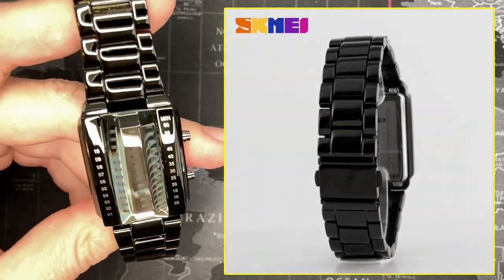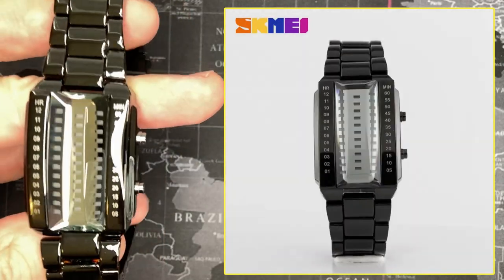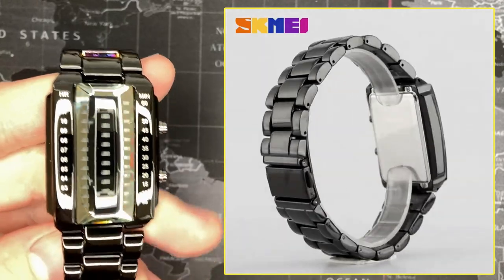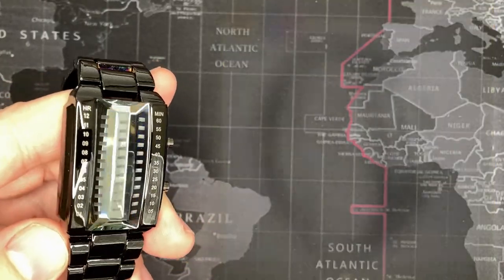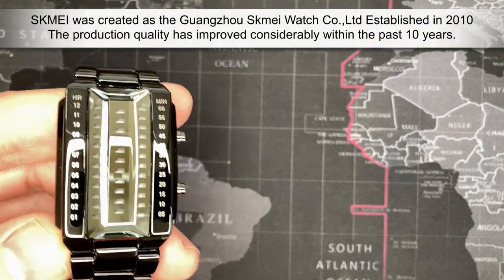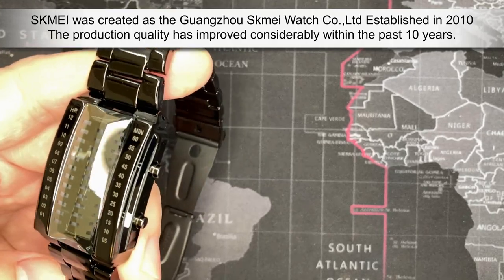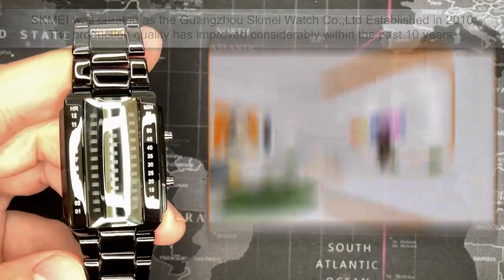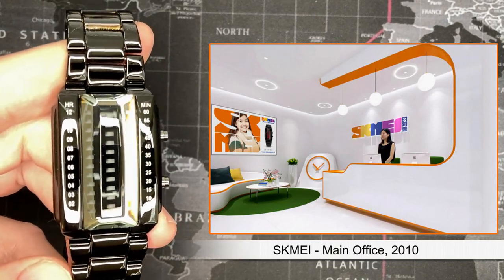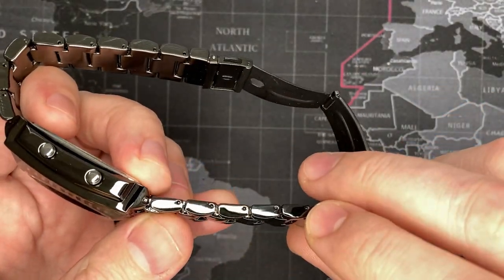The quality of this watch is actually quite good. Skema has been producing a lot of decent quality watches. I've said before I believe they are the Timex of China — and that is a compliment, because Timex makes really good quality inexpensive watches. Their watches are definitely much better than something you'd buy at Walmart or Target, other than an actual Timex. The links are actually solid links.